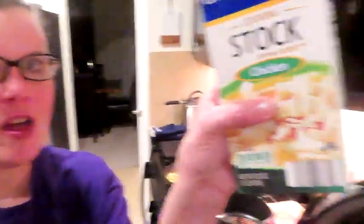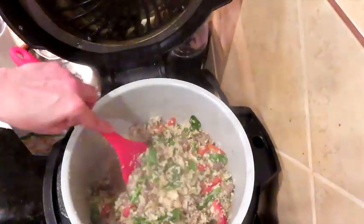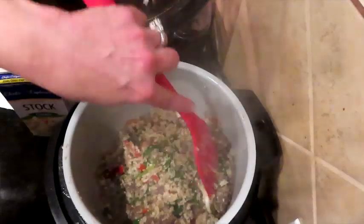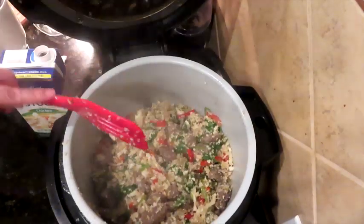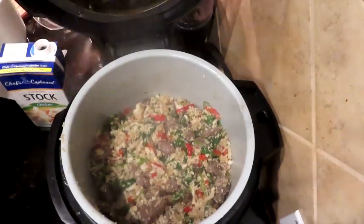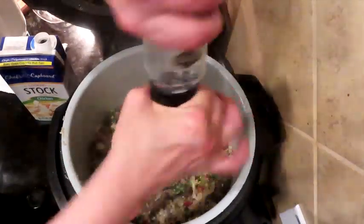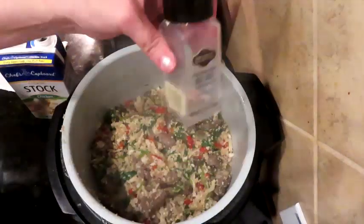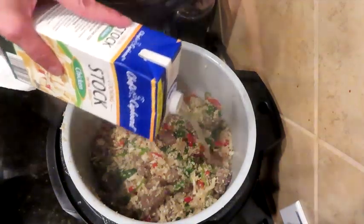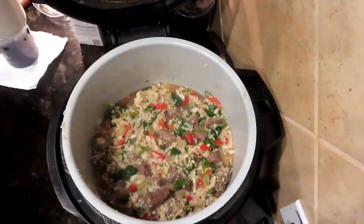Final stretch — here's some chicken stock. Look at all this goodness. I put a little bit of spinach in there. Who doesn't need a little fiber and potassium in your diet on keto? The meat is absolutely delicious with all the seasonings. I didn't add additional salt because there's already some salt in the sauces. This is about a half a cup of chicken stock — not much left.